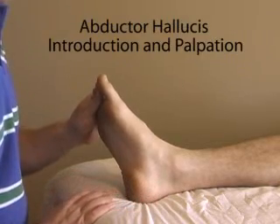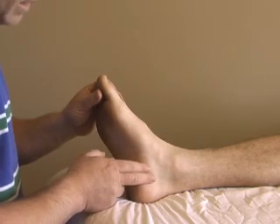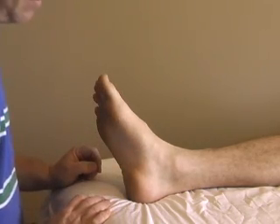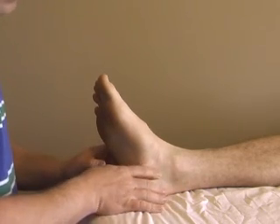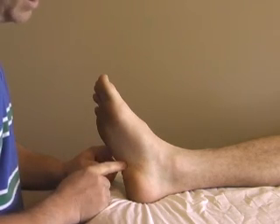We're here to palpate and treat the abductor hallucis muscle. This is an important muscle because it's capable of compressing the tibial nerve as it passes around the inferior aspect of the medial malleolus.